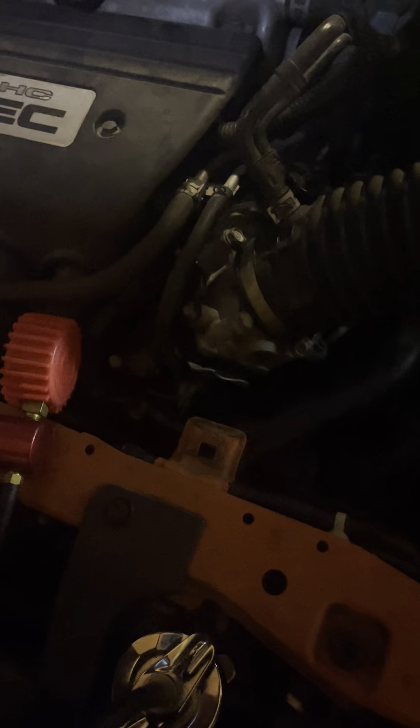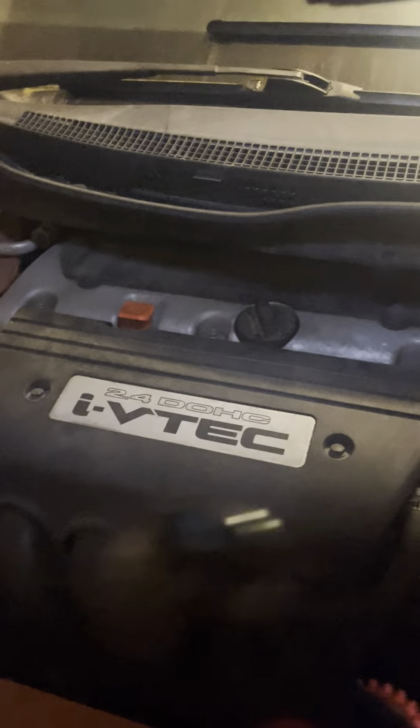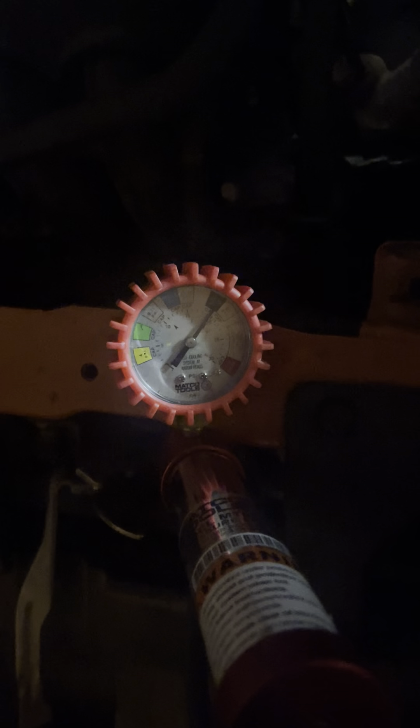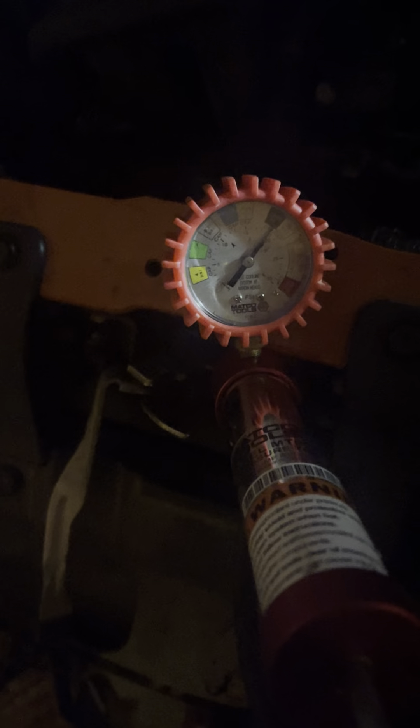With it sitting at around 19 PSI, go around to all the coolant hoses and start squeezing them and moving them around — grab them, squeeze them, wiggle them. Do one at a time and watch your pressure gauge. If the gauge drops down further when you wiggle a particular hose, that's probably where your leak is.